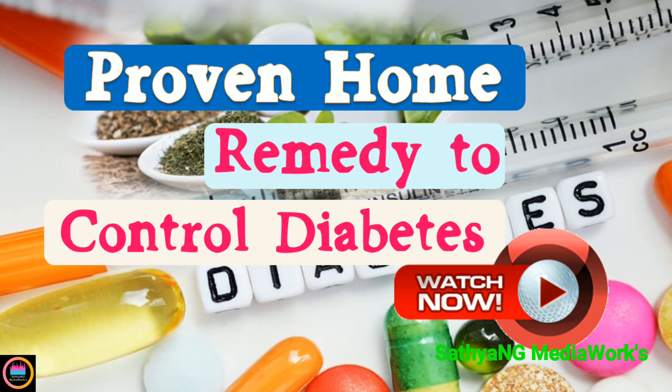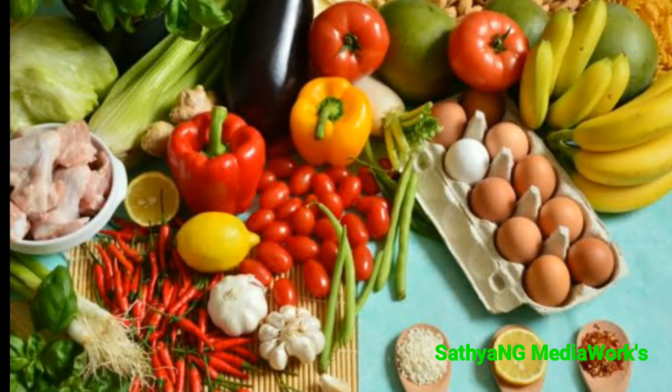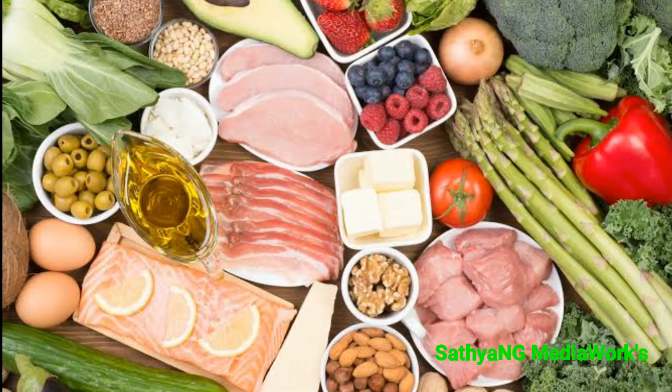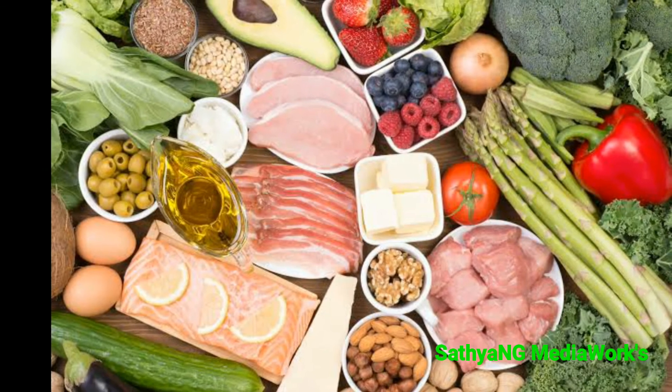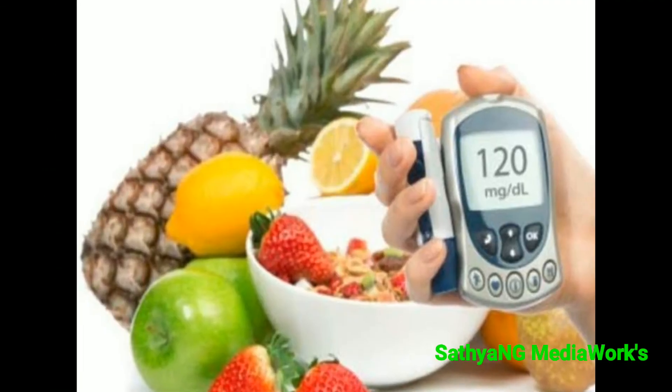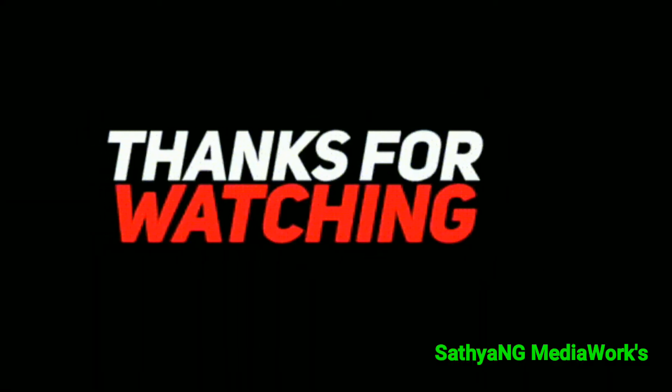Do this every day for a certain time — maybe 40 days or so — and you will see very good results. Try this and let me know if you have any questions. Control your food intake, manage your diet, and check your sugar levels frequently. You will notice very good results.